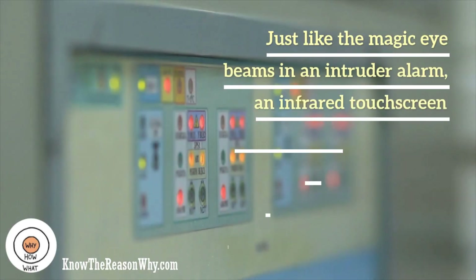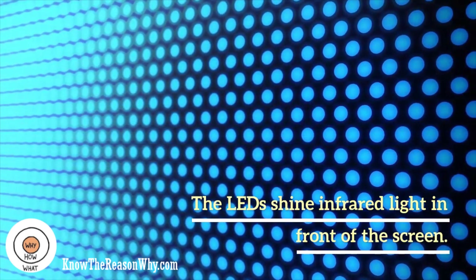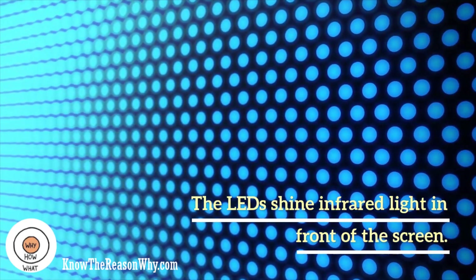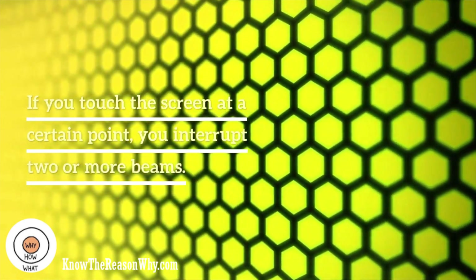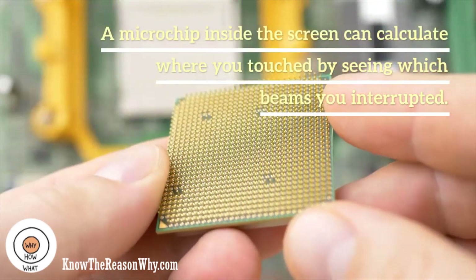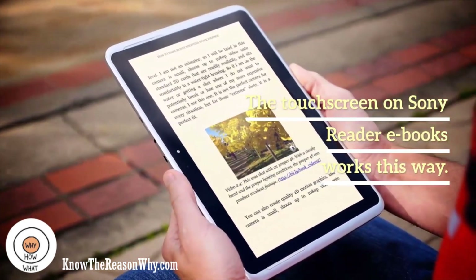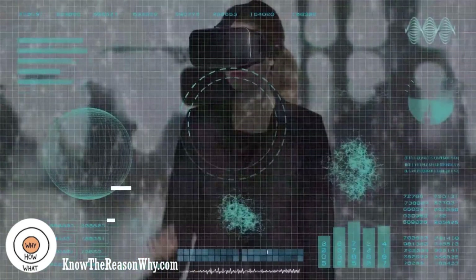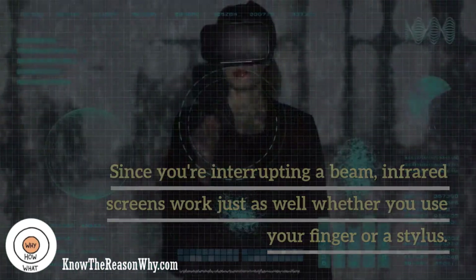Just like the magic eye beams in an intruder alarm, an infrared touch screen uses a grid pattern of LEDs and light detector photocells arranged on opposite sides of the screen. The LEDs shine infrared light in front of the screen, a bit like an invisible spider's web. If you touch the screen at a certain point, you interrupt two or more beams. A microchip inside the screen can calculate where you touched by seeing which beams you interrupted. The touch screen on Sony Reader ebooks works this way. Since you're interrupting a beam, infrared screens work just as well whether you use your finger or a stylus.